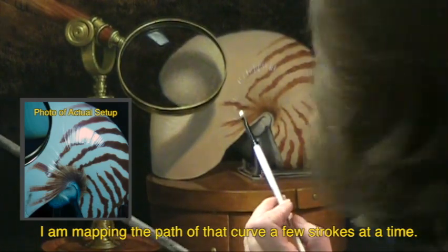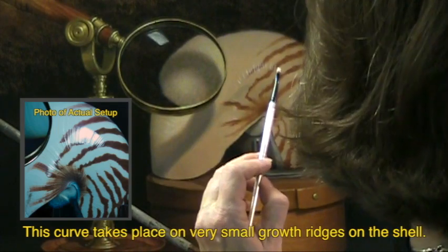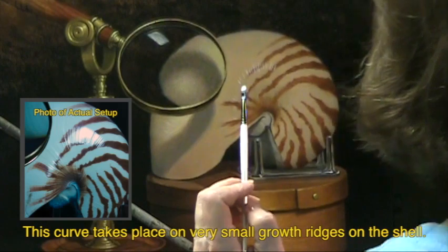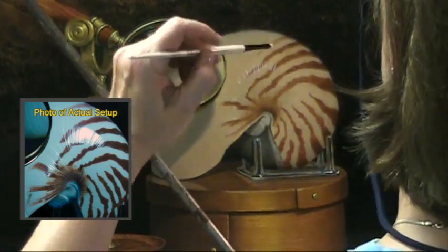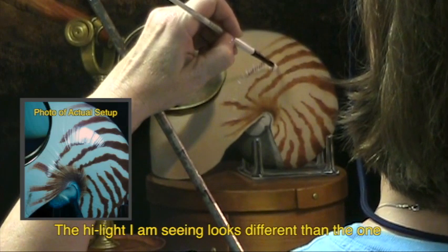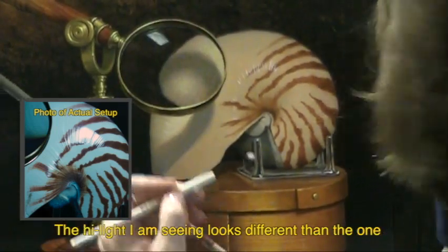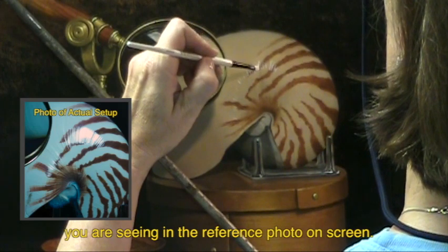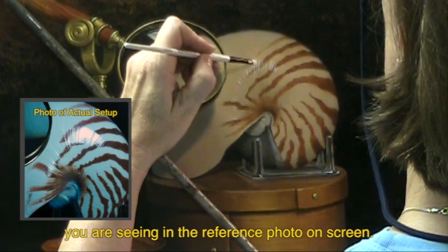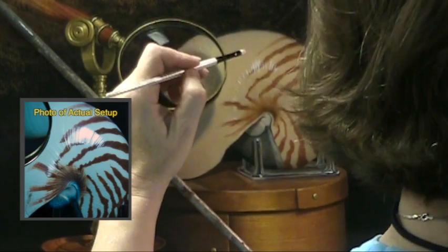I have mapped the curve along which this highlight travels. It's a very interesting highlight. Every highlight defines the surface — it gives you a lot of information about what the surface is that you're seeing. And the color of the highlight tells you the temperature of the light that's causing the highlight. I'm trying to keep the paint reasonably thin, not very thick.